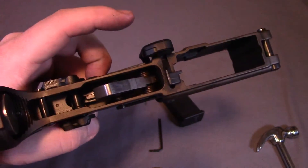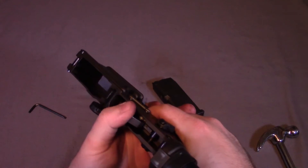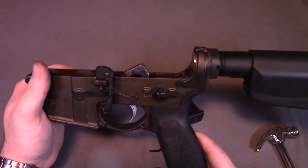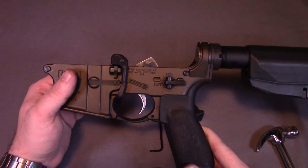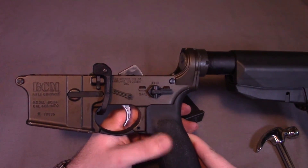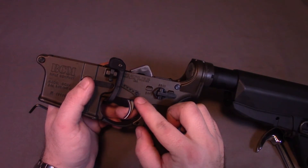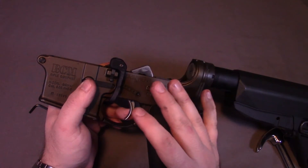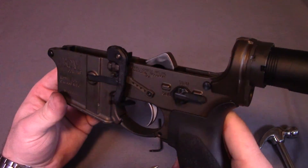I'll do a quick function check: take it off safe, release the hammer, reset it. Now that I've done that ops check I should be good to go. I always think it's a good idea to function test things on the range before you start trusting your life to it after any modifications. I know some people will say this is not a necessary addition, however in my experience I have had issues even with this specific rifle where after a full day of shooting I'll notice that one of the pins has started to walk out just a little bit. Usually I can just push it back in and everything is fine, but this gives me a little more confidence knowing that no matter what happens, everything is going to be just fine.